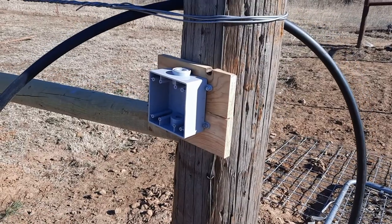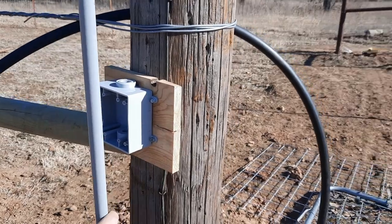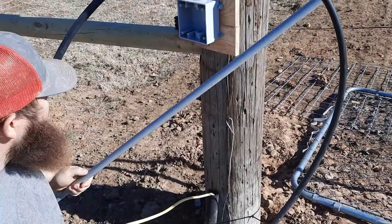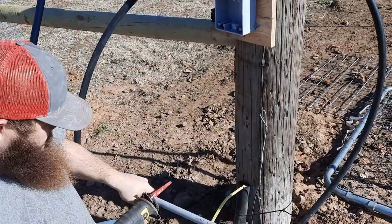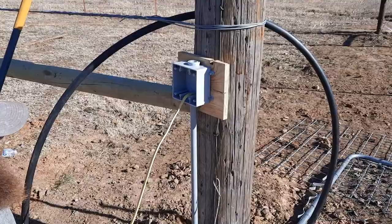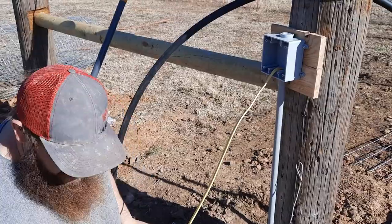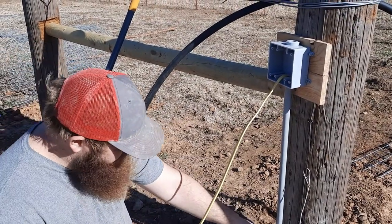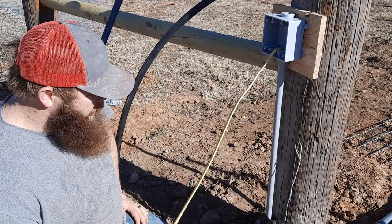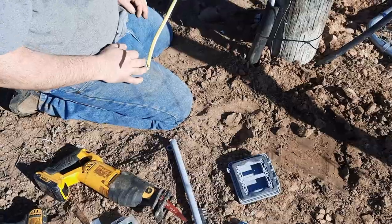I forgot to film him getting the box screwed on — you can obviously see what he did there. We're gonna put some conduit in here. Probably what we'll do is use this inch-and-a-half poly pipe as conduit, with this half-inch PVC conduit, and probably just fill it with silicone or spray foam to keep the conduit from filling up with water.